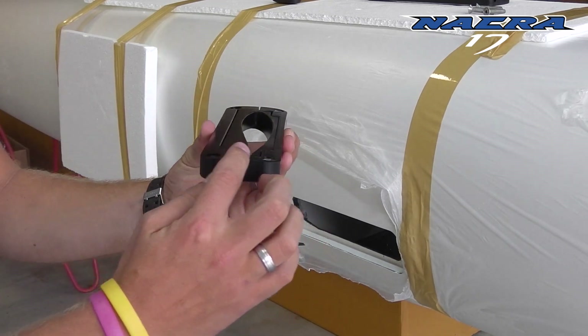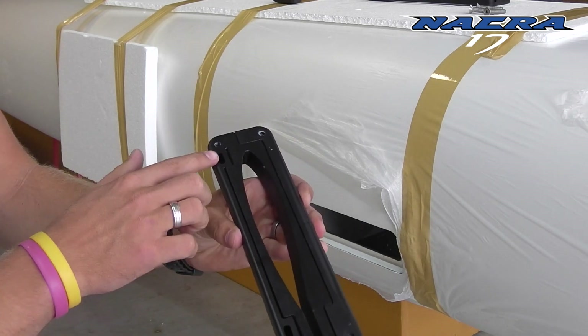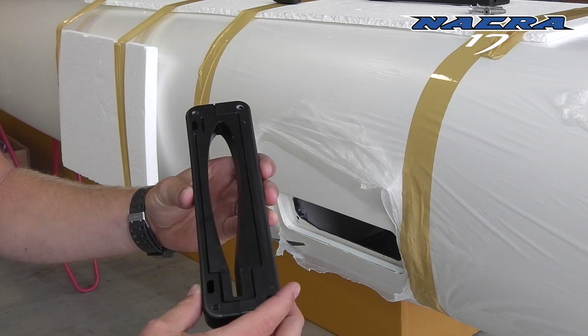Before you place your active bearing in your hulls, carefully examine them. Learn, look, feel, see how they work.